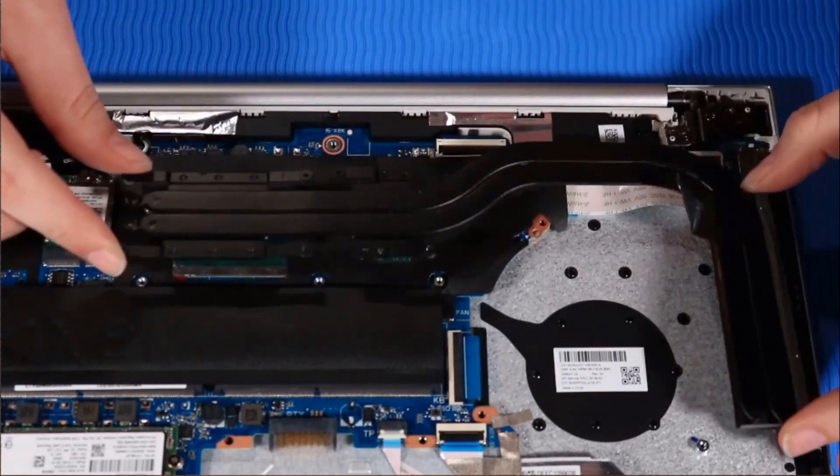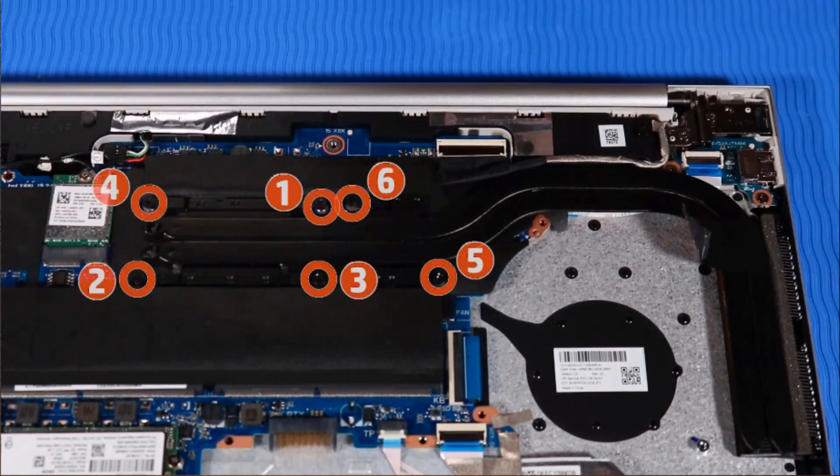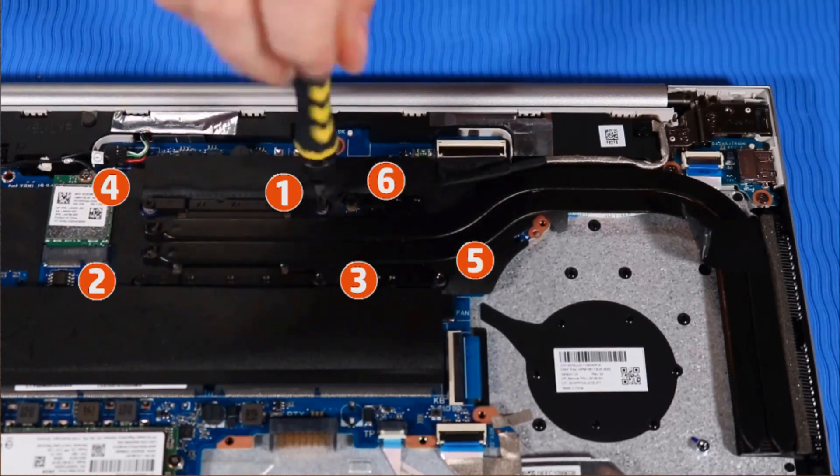Place the heat sink over the screw wells on the system board. Tighten the six captive P1 Phillips-head screws that secure the heat sink to the system board in the numerical order indicated.